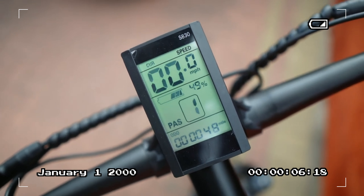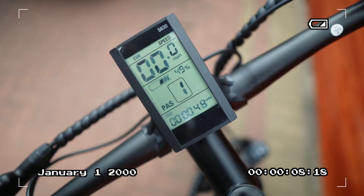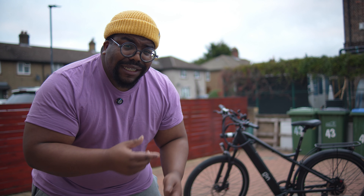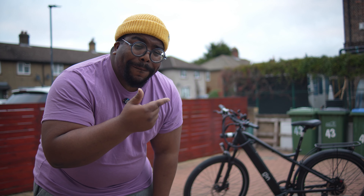It's also got a display with a USB charger underneath it so you can charge your phone while you're riding for sat nav and things. Now apart from that, the only thing that has been upgraded is the 500 watt Bafang motor — and I want to tell you, that thing pushes. Let's go give it a little ride.